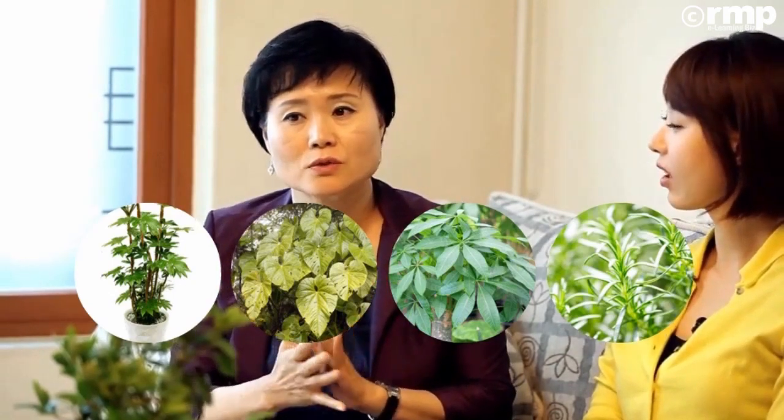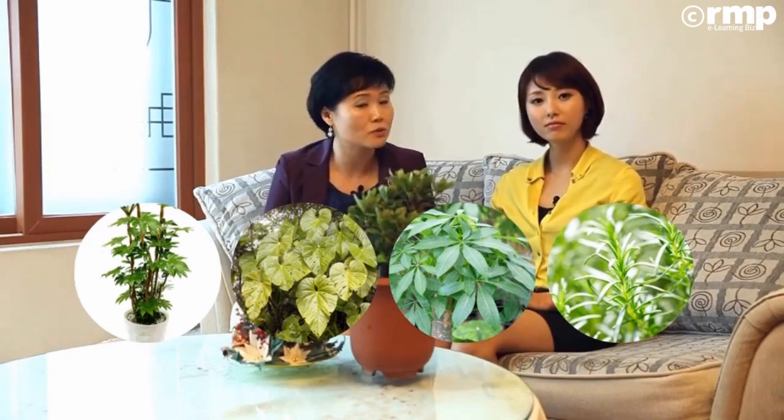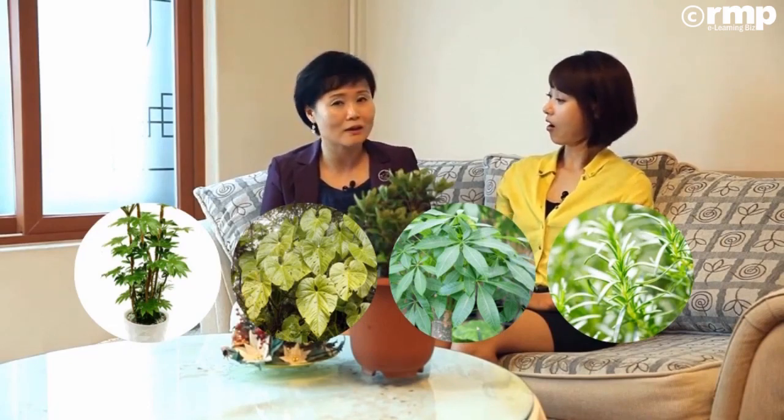먼지 흡착에도 굉장히 좋고요. 파키라가 이산화탄소를 제거하는 데도 굉장히 좋은 데다가 로즈마리 같은 경우에는 기억력을 향상해 준다고 하니까 아이들 방에다 두면 특히 좋겠죠? 공부하는 아이의 방은 로즈마리를 꼭 둬야겠네요.